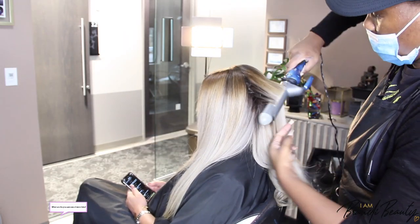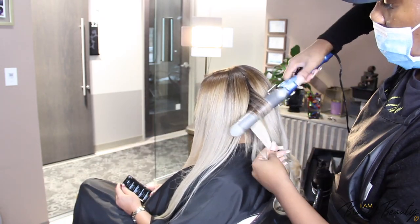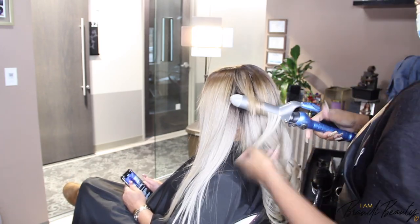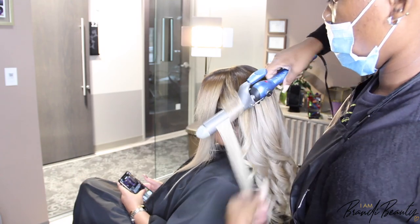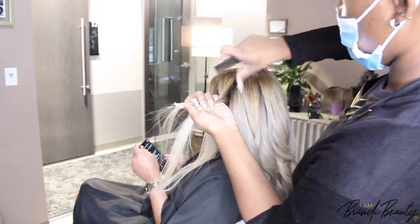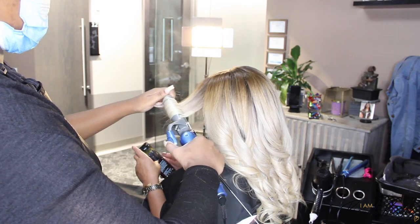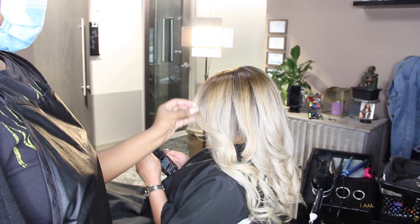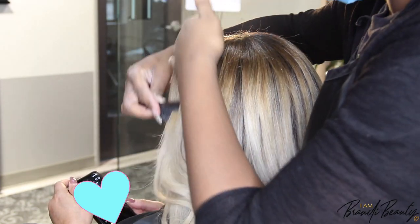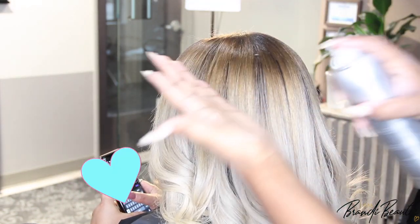Last question: what are the pros and cons of micro links? Starting with the cons: they're a bit costly — definitely on the luxury end of hair extensions, so the price may not suit everyone's budget. They're also not suitable for very short hair or super thick and dense hair, since it can feel overwhelming. As for the pros: they're quick and easy to apply — your install shouldn't take longer than two to three hours, including pressing your hair out. They don't require any glue or heat, they're low maintenance, and they're seamless and undetectable. If you're seeking versatility, this might be a great option for you.